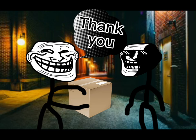Step 2: Get your package. You're here for your package. Thank you.